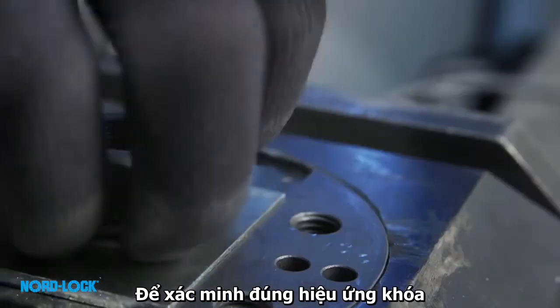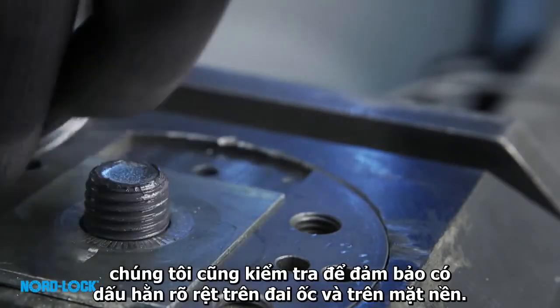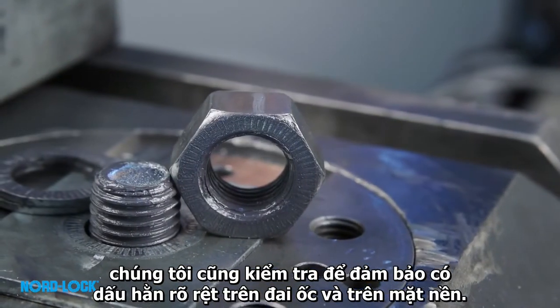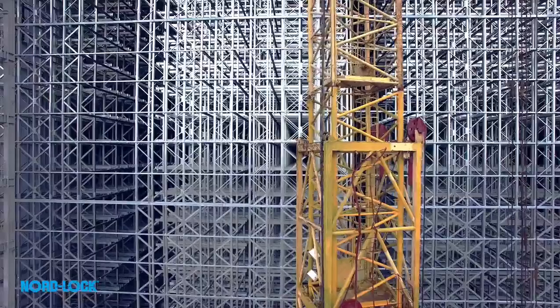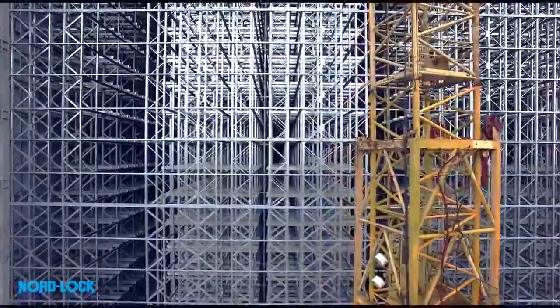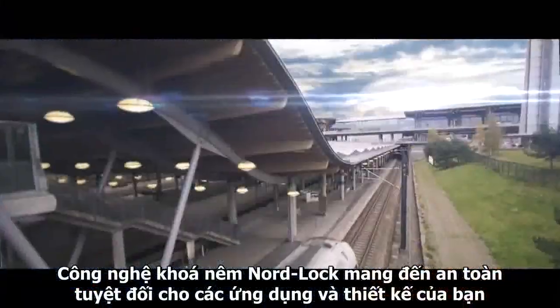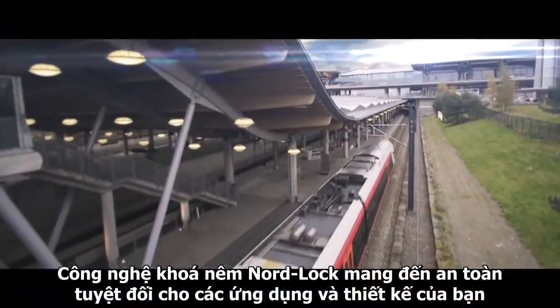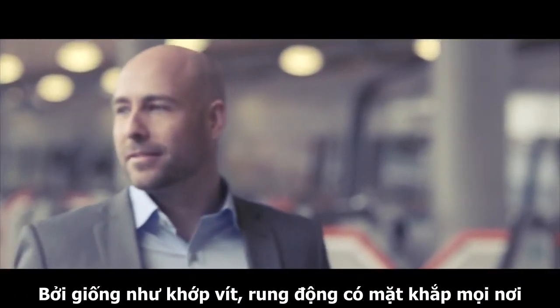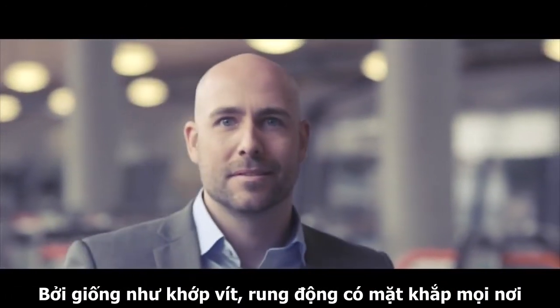This is proof of the principle. To properly verify the locking effect, we also check that we have clear impression marks on the nut and on the underlying surface. Engineering will always challenge physical laws. For your applications and designs, Nord-Lock wedge locking offers you total safety. Because just like bolted joints, vibration is everywhere.